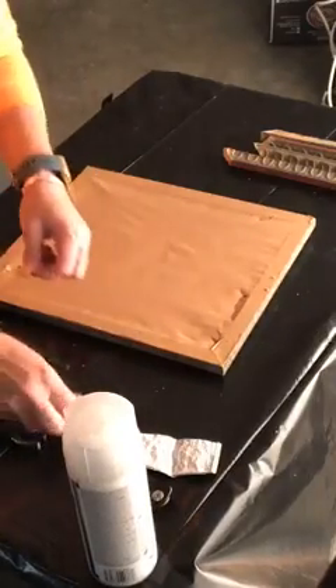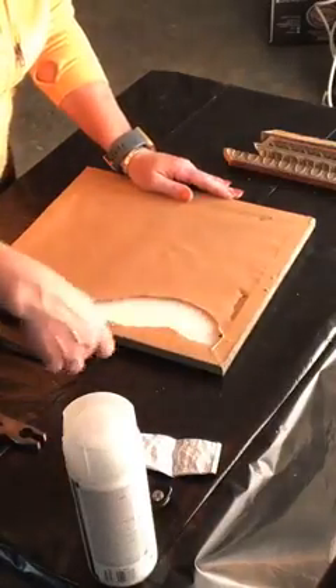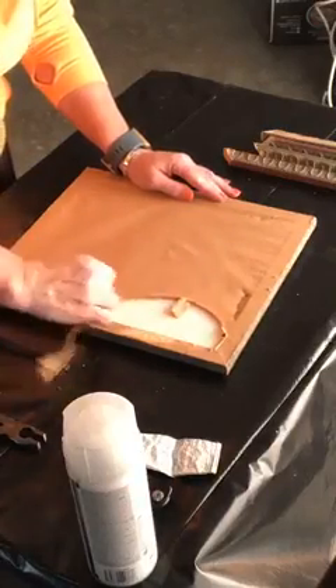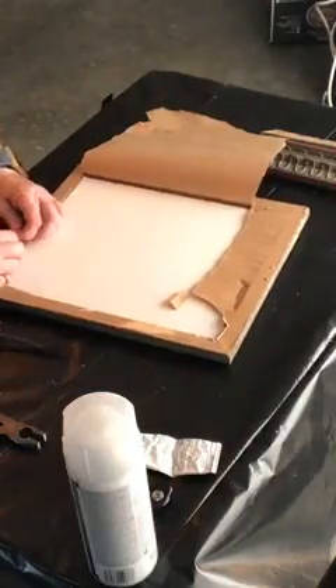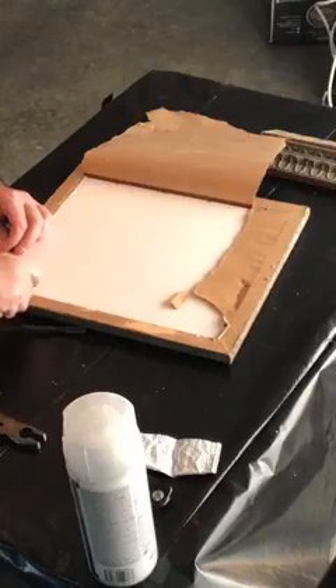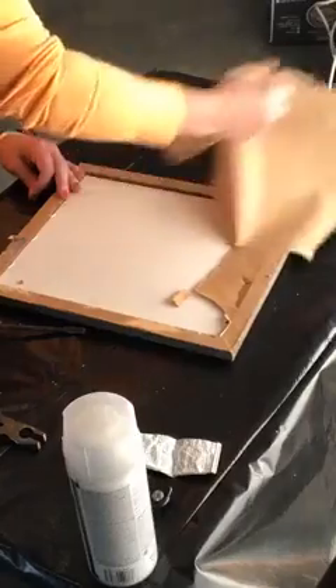It certainly isn't stapled on like this, so I would venture to guess at one point somebody paid quite a bit of money for these. I'm going to take this craft paper off because I want to expose the back of the picture. It doesn't have to be perfect, but the more you can get off the back of the frame the less you'll have to deal with later. Let me clear this all back.